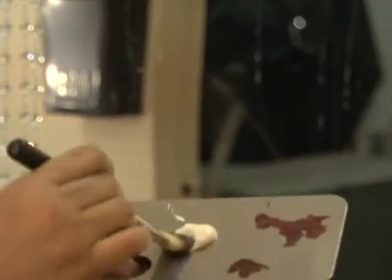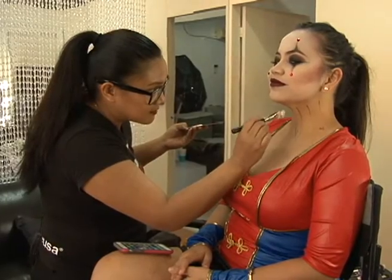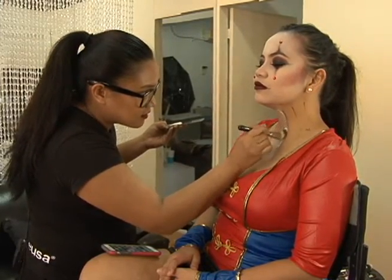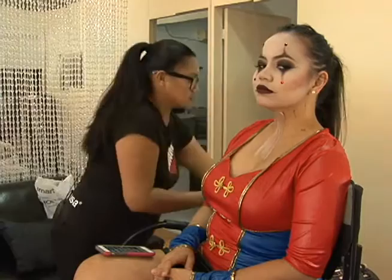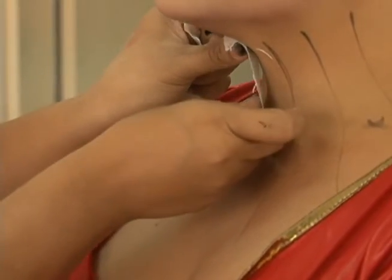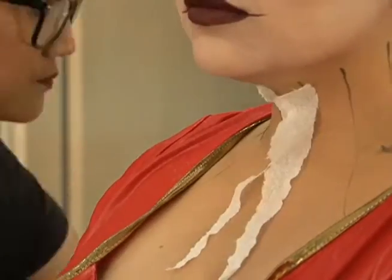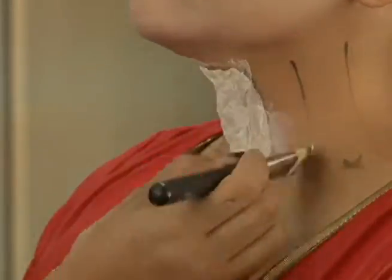I'm taking some really basic liquid latex that you can get from any costume store like Dungeon, or you could even use the little sets that come in those Halloween sets at Kmart. I'm basically just laying down some liquid latex onto that strip there. We're gonna be painting this part white — it's going to be a little special effect type of look where it looks like the skin is actually splitting. This is just basic facial tissue that you probably have at home. You can also use regular school glue that you can find at Kmart. It's basically like a paper mache process.